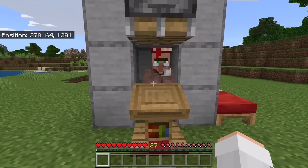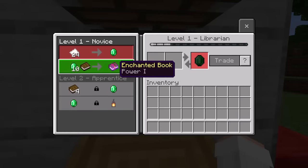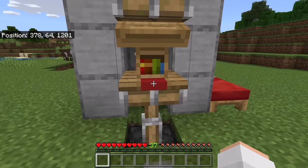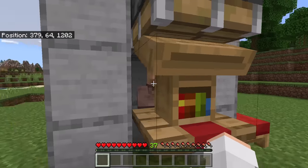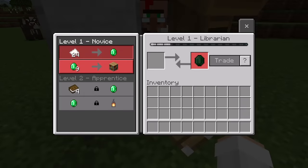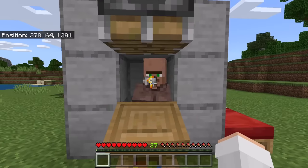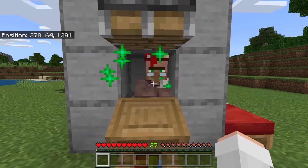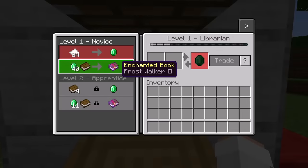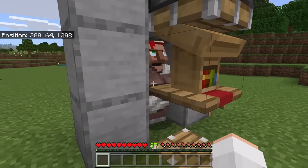I'm now going to show you how to use this setup. First check to see if the villager is trading for a mending book. If it is not, exit out of the trading menu, then push this button. After the villager relinks to the workstation, check its trade again. Keep repeating that process — exiting the trade menu, pressing the button, and waiting for the villager to relink — until you finally get a mending book trade.